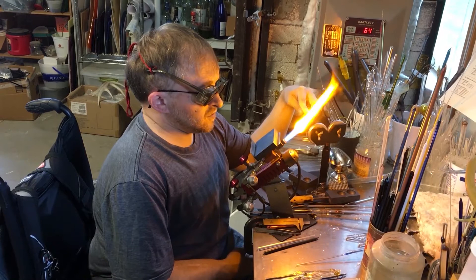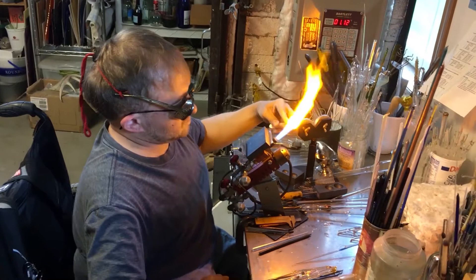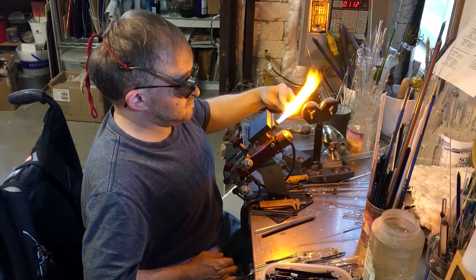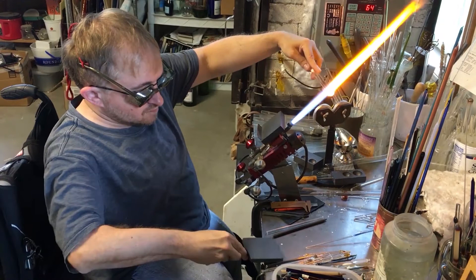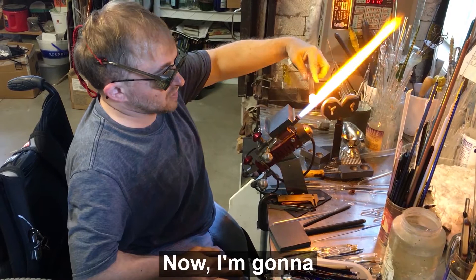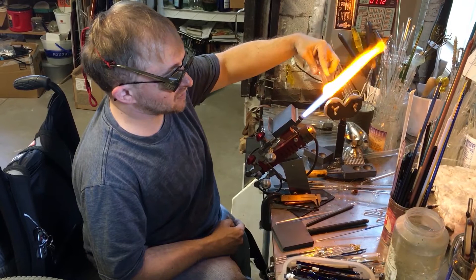Now I'm going to let it gather and do a little bit bigger of a ball. Now I'm going to basically turn this inside out and get those dots to go inside of the clear.